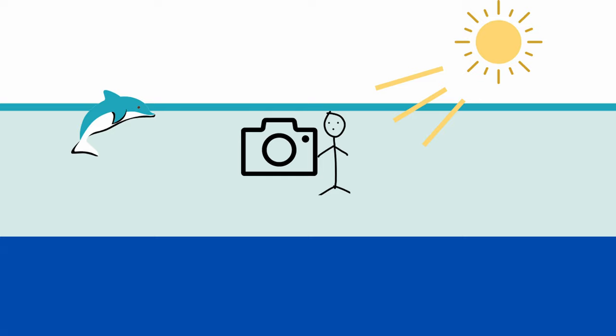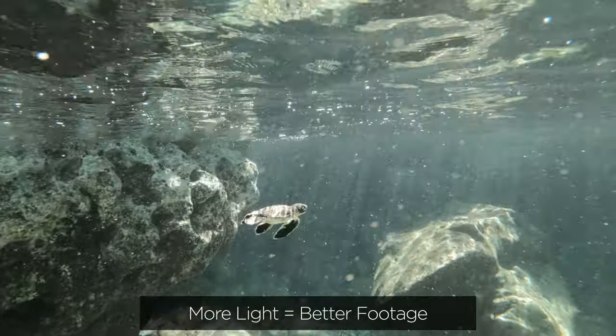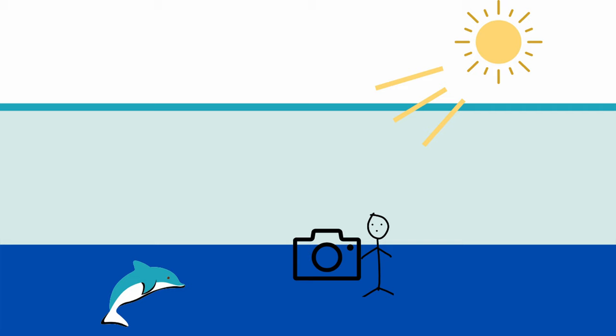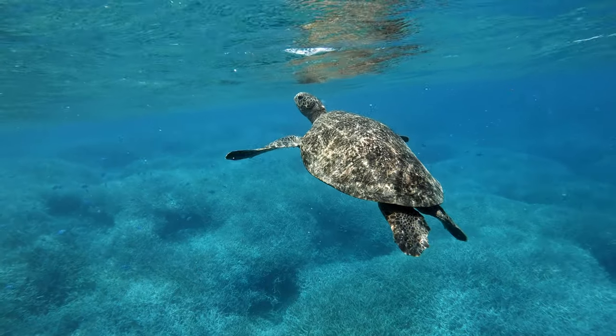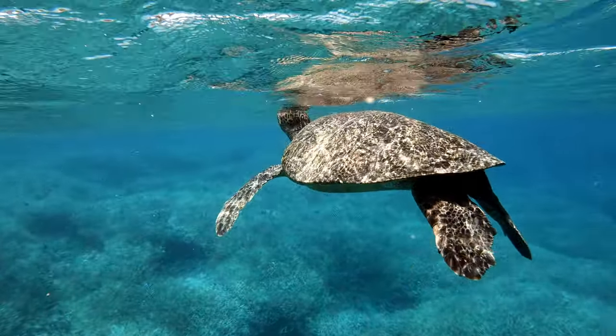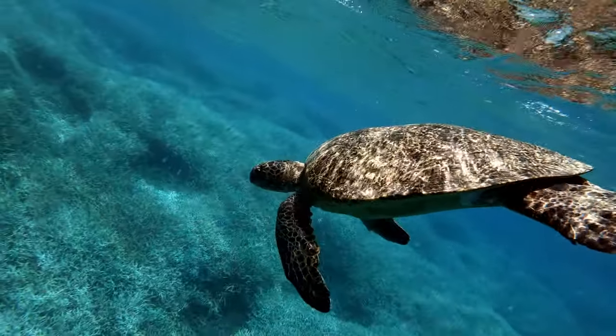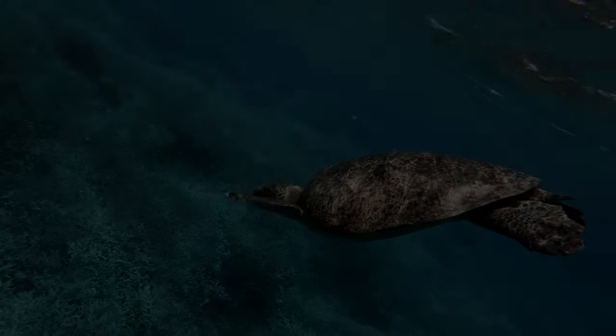My next tip is to try to stay near the surface to get the best looking footage. This fits in with the first two tips — the more light there is for your GoPro to capture, the better the quality of the footage. The deeper you dive down, the less light is available. For example, if I were filming a turtle or a dolphin, I would try to stay near the surface, stay as calm and quiet as possible to not scare the animals away, and wait for the opportunity when they're surfacing up to breathe air to film the video.